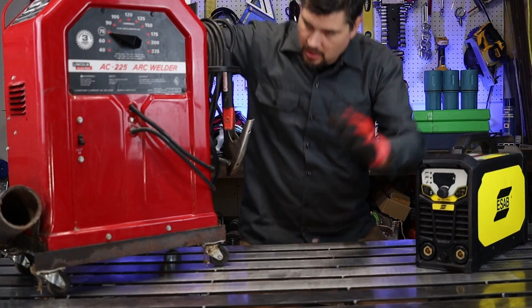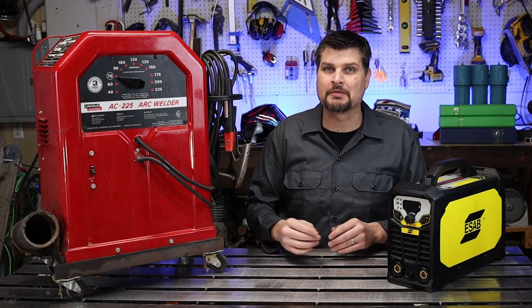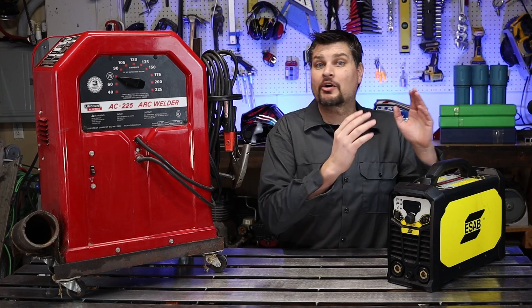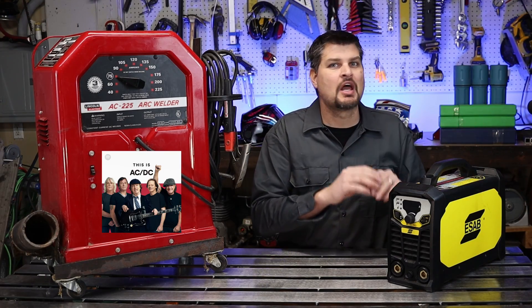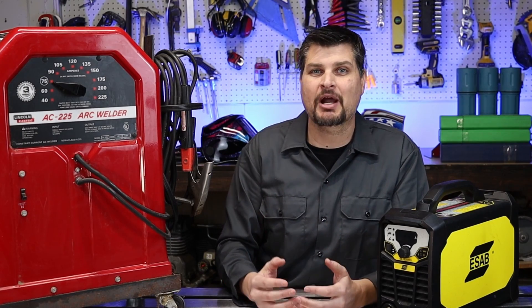We're going over the basics of stick welding. Stick welders are categorized by polarity — you have AC machines and you have DC machines. There are expensive AC/DC machines, but they are not worth it for stick welding.